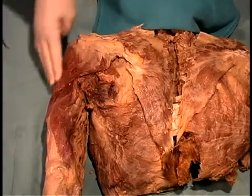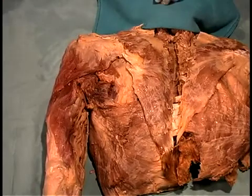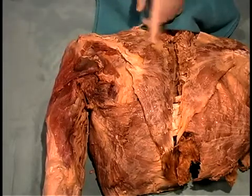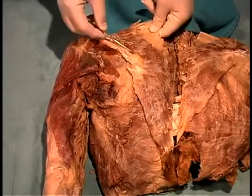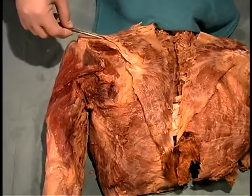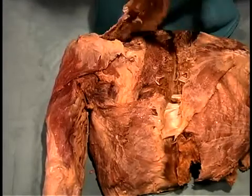The deltoid muscle is attached to the clavicle, the acromion, and the scapular spine, so an incision comes around the top of that muscle to reflect it from its bony attachments. The second muscle to be cut is the trapezius, which inserts on the scapular spine from above. We've already done this, and we're going to reflect the trapezius to look at the muscles which lie beneath.